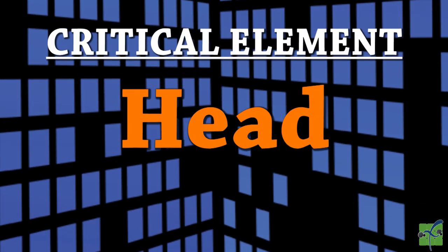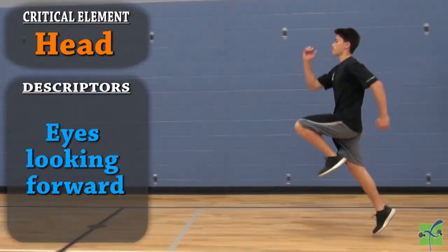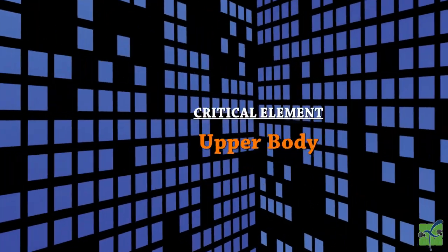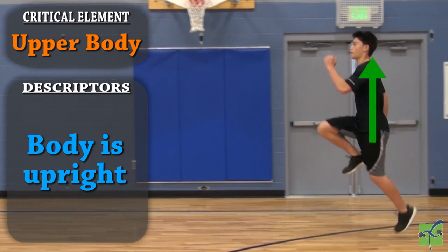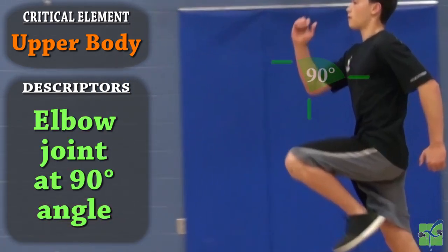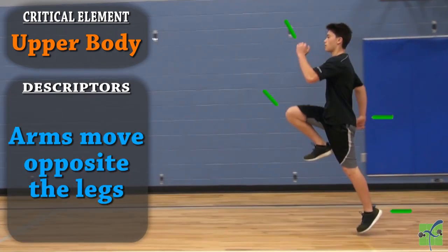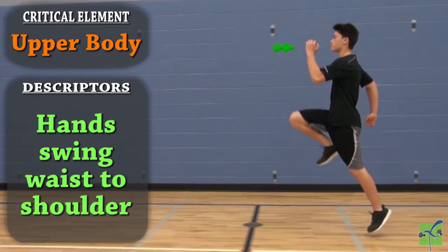The head is stable. The eyes are looking forward, and there is no side-to-side movement. The upper body: the body is upright. The elbow joints are at a 90-degree angle as the arms swing. The arms and legs move in opposition. The hands swing from the waist to the shoulder.